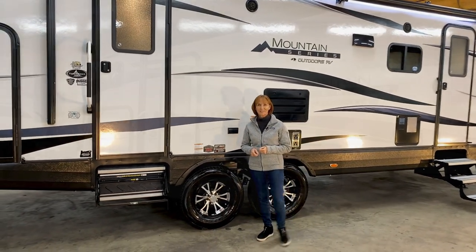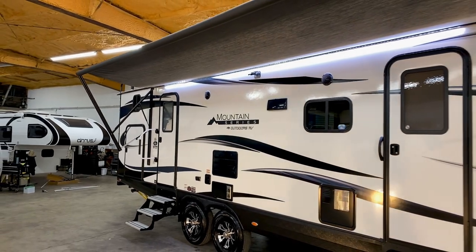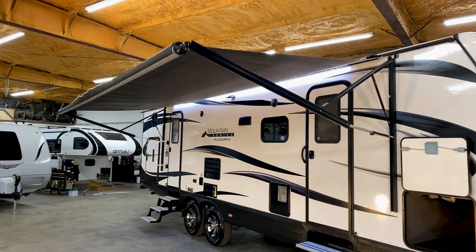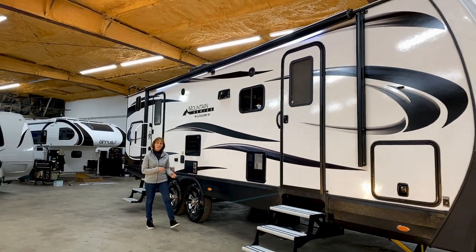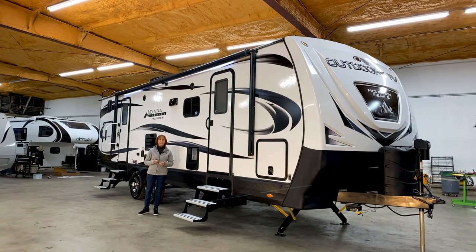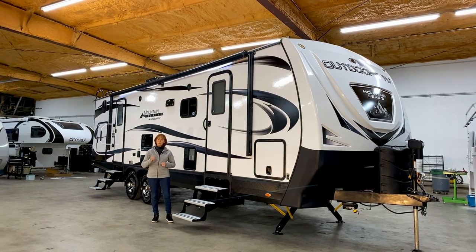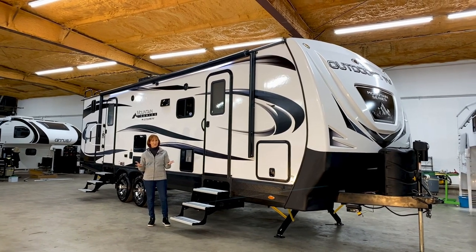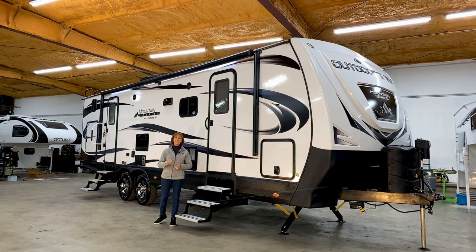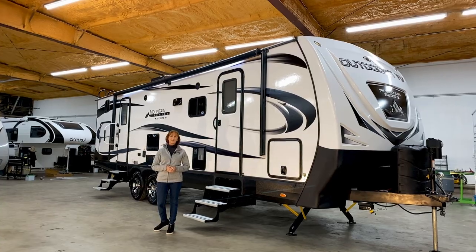The power awning goes out quickly and easily and has a wonderful LED light strip to light up the outdoor space. When it's put away, a metal weather shield protects it from the elements. Thank you so much for watching — there are so many great things about this 28 BKS. Feel free to comment below or give us a call at Princess Craft RV. Subscribe to our YouTube channel for more walkthroughs, and check out our podcast at rvsmalltalk.com or wherever you get your podcasts.